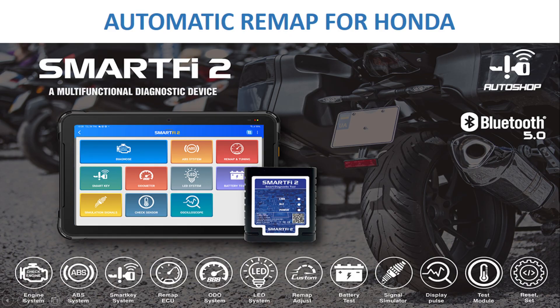Hello everyone! Today Auto Show Vietnam will introduce to you the video using Smart iPad 2 to automatically remap for Honda brand.